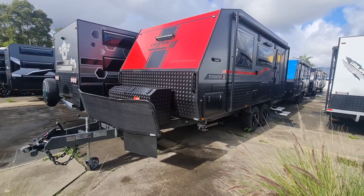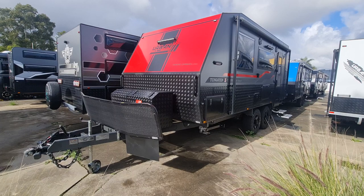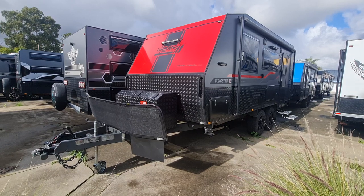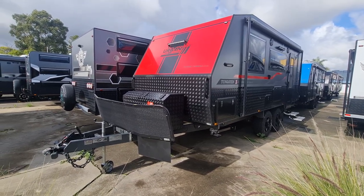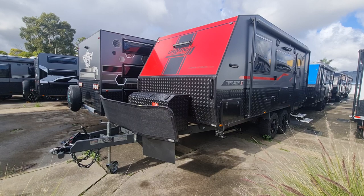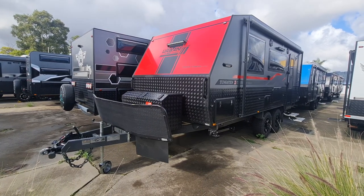This is a 2023 plated Urban 18 foot 9 X-Terrain. The classification goes: tough, X-Terrain, then Extreme. This one is classified as full off-road with full off-road suspension, and can go all the way to 4.4 ton if you want. On the standard builds like this, they build them to 3.5 ton, and tare weight on her is around 2700.